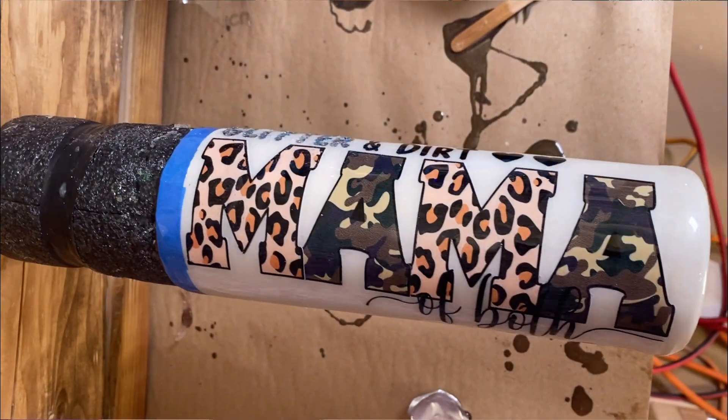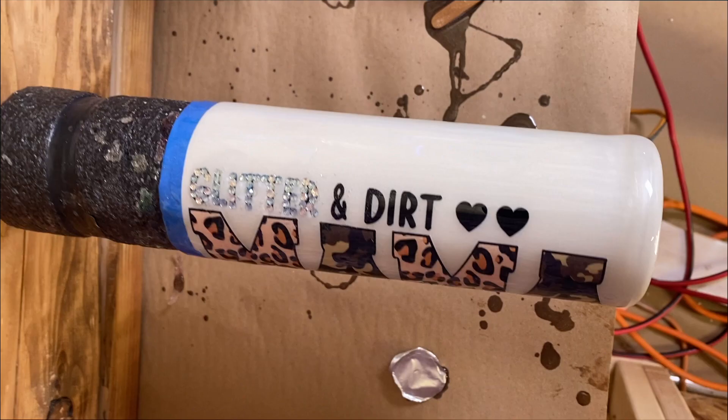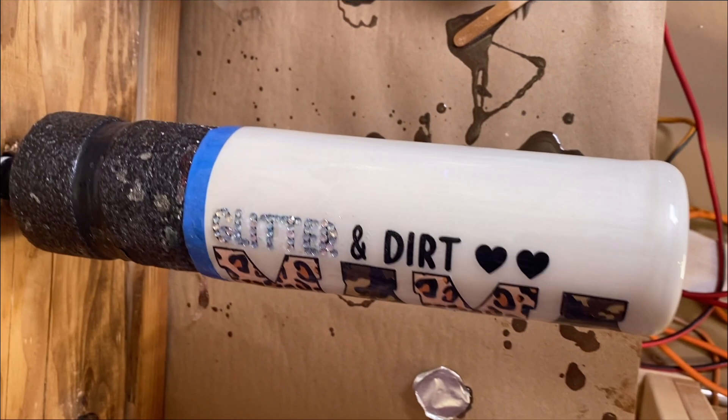And then I epoxied it. Okay, y'all, this is where I messed up — and had I known this just three days earlier I would not have done this. Don't do what I did and go over your rhinestones with epoxy. Why? Because it takes out their multi-faceted look and it just makes them look flat.